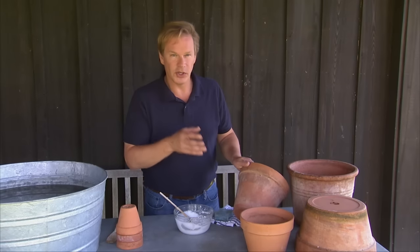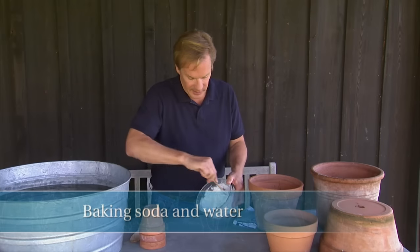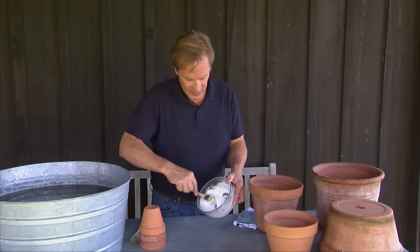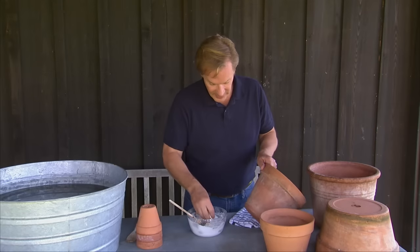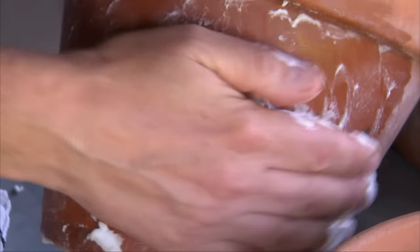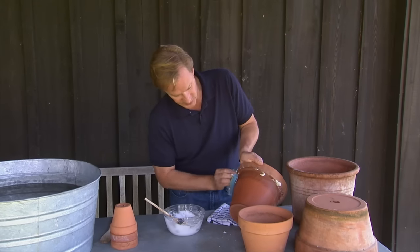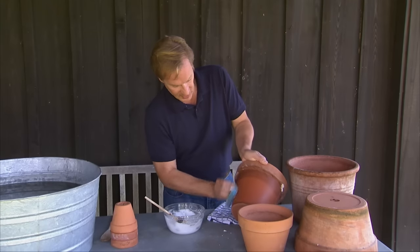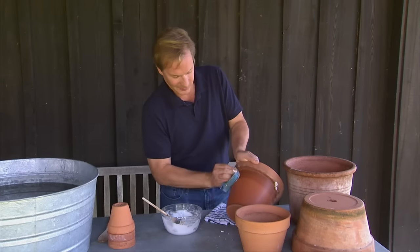like you can see on this particular container, you can use something as simple as baking soda and water. I've just created a paste here by taking dry baking soda and adding a certain amount of water until you get to this consistency. Then just apply it with your hand and rub it on the container. Be generous with it, then take a sponge and rub the salts off. The baking soda will neutralize those salts and they'll come right off.